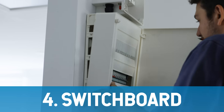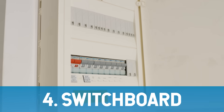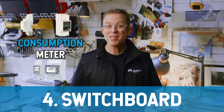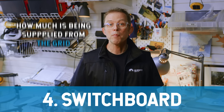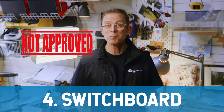Your switchboard is the fourth part where everything connects. Your installer will install a circuit breaker for your new inverter here, and if the installer is not a cowboy, they'll also install a consumption meter. This little sucker measures the energy flows all over your house so you can see how much energy your home is using, how much is being supplied from your solar, and how much is being supplied from the grid.